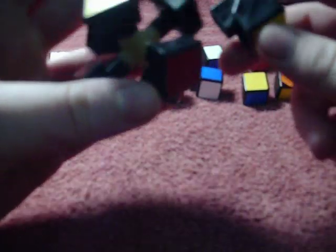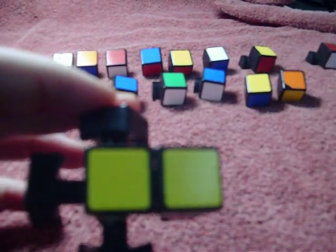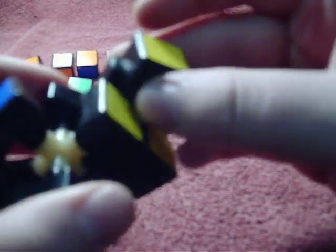Let's put it back together. Start with the green-yellow piece — find the green and yellow and just put it on there. Then find the yellow-blue and slip it on like that. Basically, trying to get the X on the bottom.